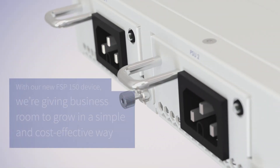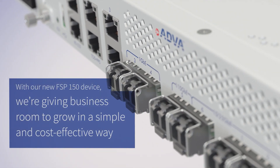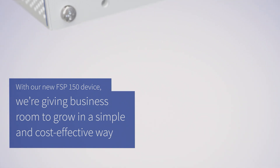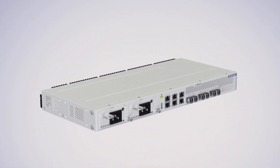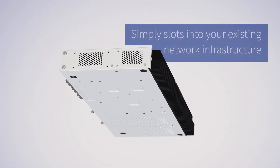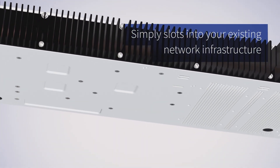With our new FSP150 device, we're giving businesses room to grow in a simple and cost-effective way. You don't need the expense or unnecessary capacity of 100G. Our new 25G solution simply slots into your existing network infrastructure.